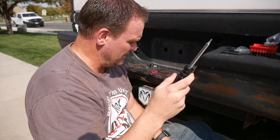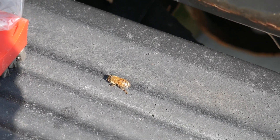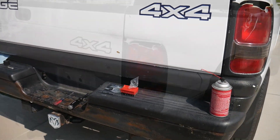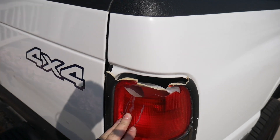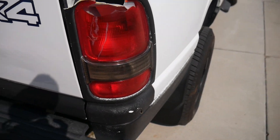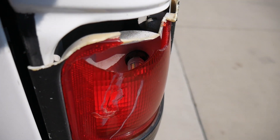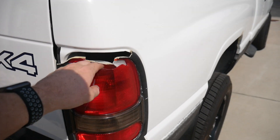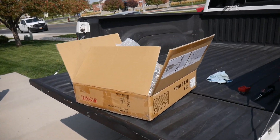Next, tail lights. So next up, replacing those tail lights. I backed into some shopping carts in the Lowe's parking lot — that's a problem. It's exposing my bulb. You can see my LED bulb down in there. I've been still going through car washes and that sort of thing, and water's been getting down in there. It's not great for that bulb, so we've got to get that fixed.